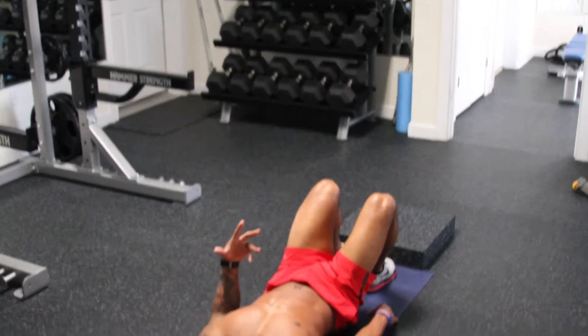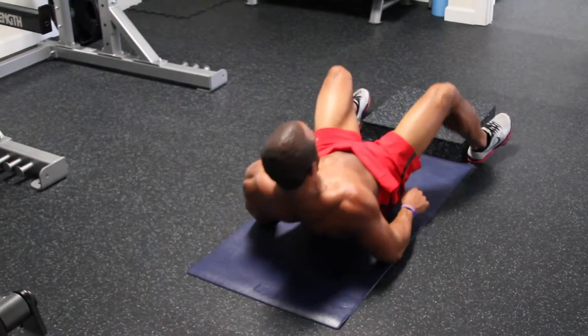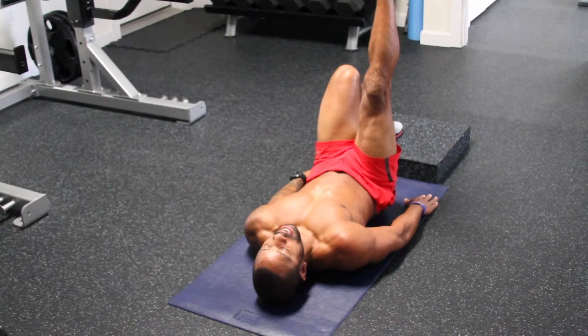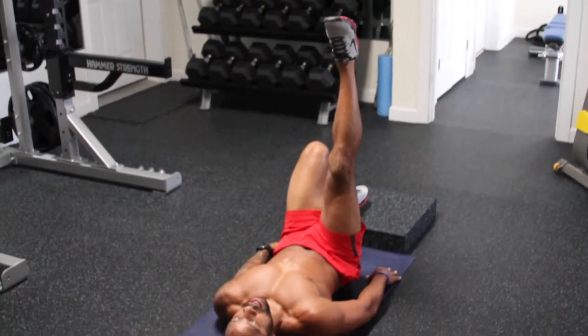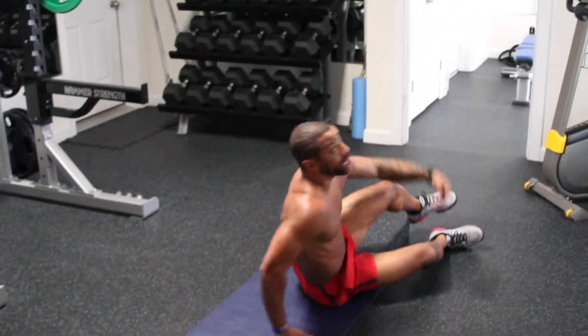Single leg glute bridge. If you need to add another dimension to this exercise, you can elevate that foot using a block or a step. Same thing again here — adding to the range of motion. Inhale on the way down, exhale on the way back up. Single leg glute bridge.